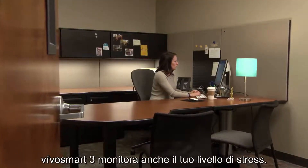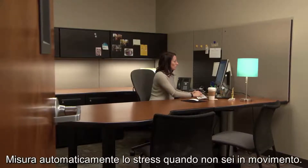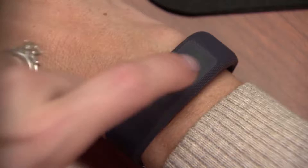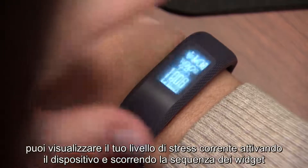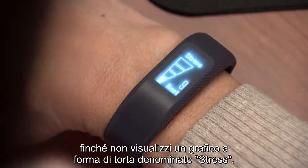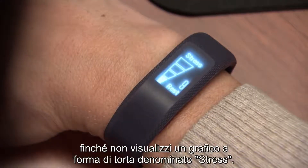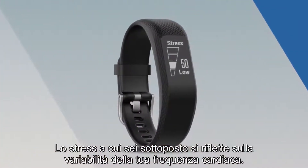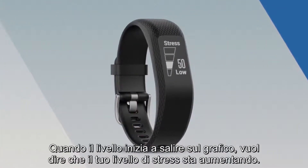VivoSmart 3 also keeps an eye on your stress for you. In fact, it automatically measures your stress whenever you're not moving. When you're sitting or at rest, you can view your current stress level by waking your device and swiping through the widget loop until you see a wedge-shaped graph labeled Stress. Stress you experience is reflected in your heart rate variability.